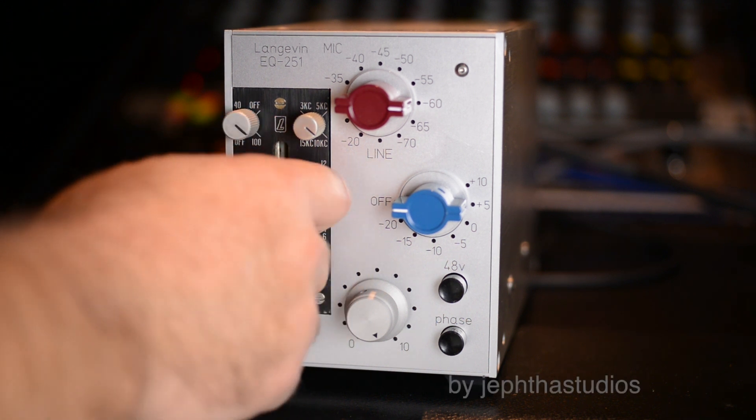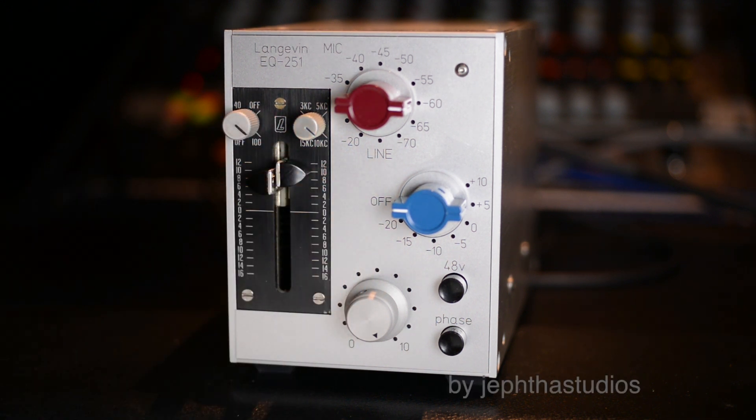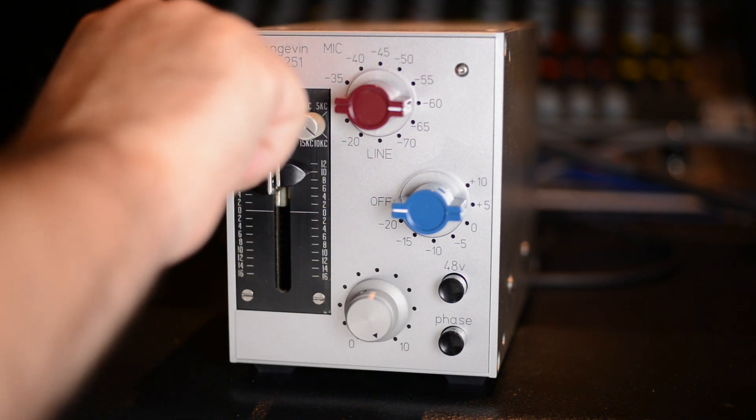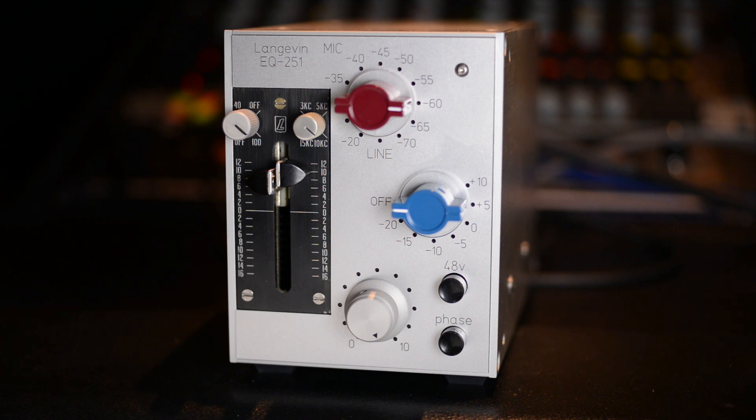I'll give myself a little smile curve EQ. Check one two — there's EQ off right there. EQ back on — check one two. This thing really sounds like nothing else; it's got a pretty aggressive, greasy sound.